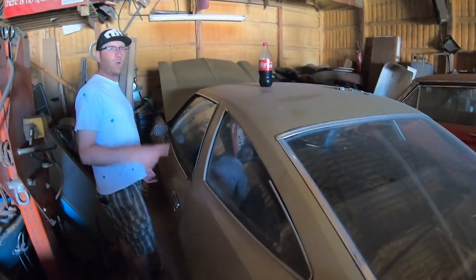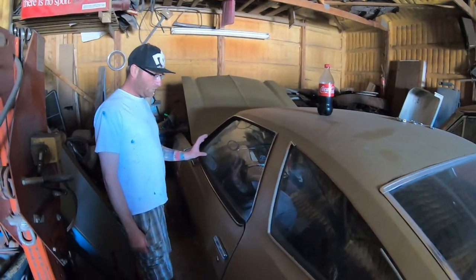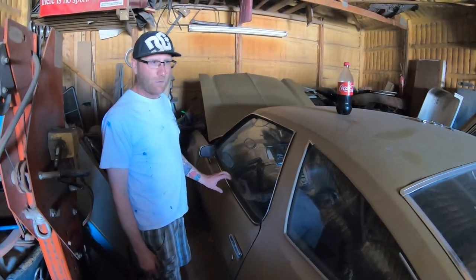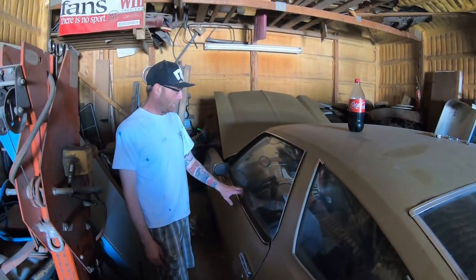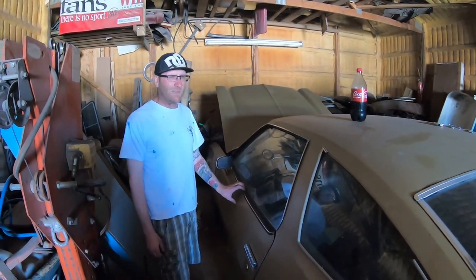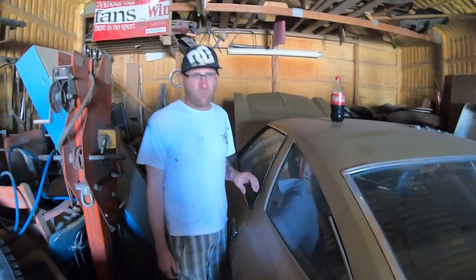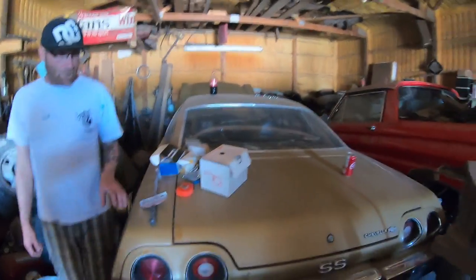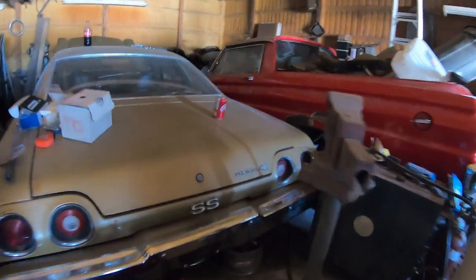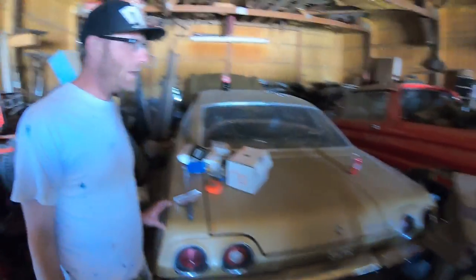We'll show you a little bit more about this car when we pull it out. We're just going to move some vehicles around and work on this thing. It was my buddy Rick's father's car — I believe he purchased it new in 1973 in Nipawin, Manitoba. I think it has around 58,000 miles on it, so it's pretty low. I think it was a fairly optioned car — I do have the build sheet at home.